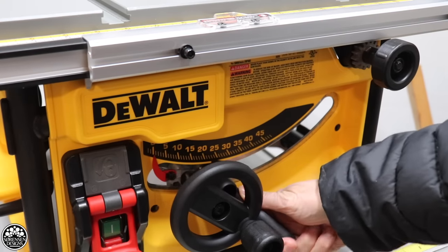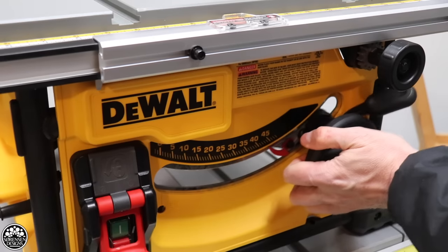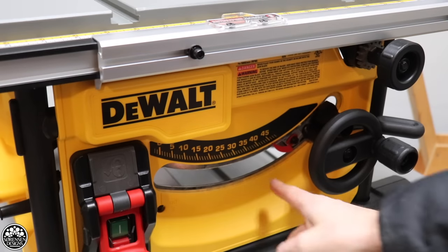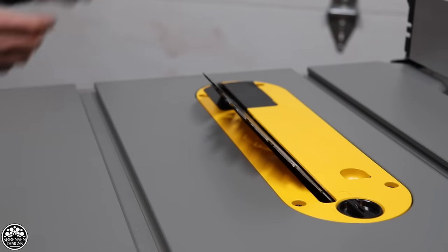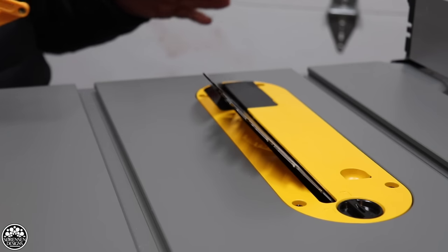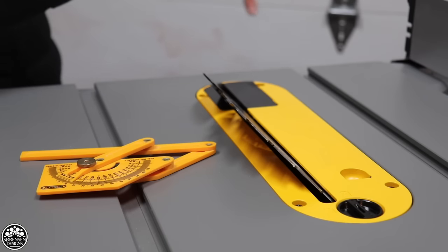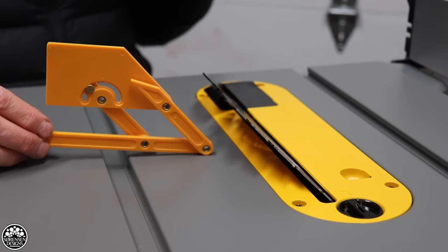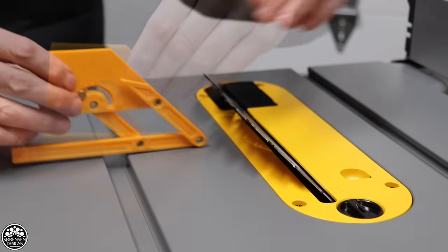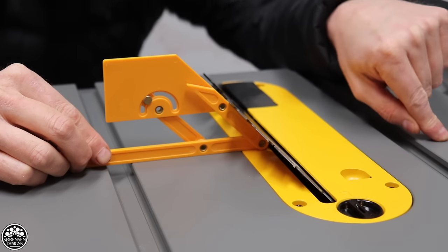I unlock the bevel adjustment and push everything up. It's a bit stiff. That's about as far as it goes, so we're assuming that's hitting 45 degrees. I have one of those magnetic gauges and they work really well, but I find that because my shop floor is not level — it's a garage floor with a pitch going towards the front — it throws off the magnetic gauge a little bit. So I tend to use a protractor like this one to check my angles. And it's looking perfect at 45 degrees.